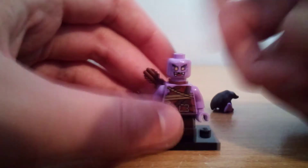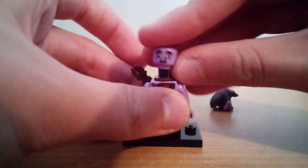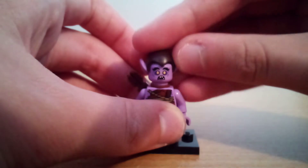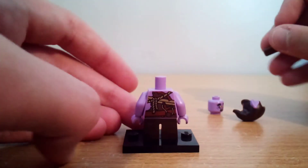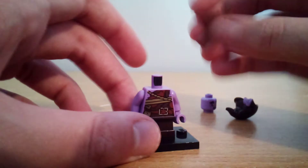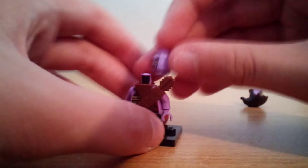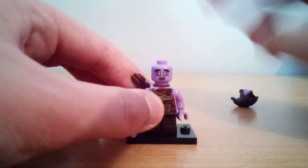The head is really nice. It's got a little bit of a scared look at the back. If I remove the little quiver, you can see his back torso printing — I guess if you want, you could use that as the front. That could actually work, though I don't really like doing that. But that's basically it for Glek.